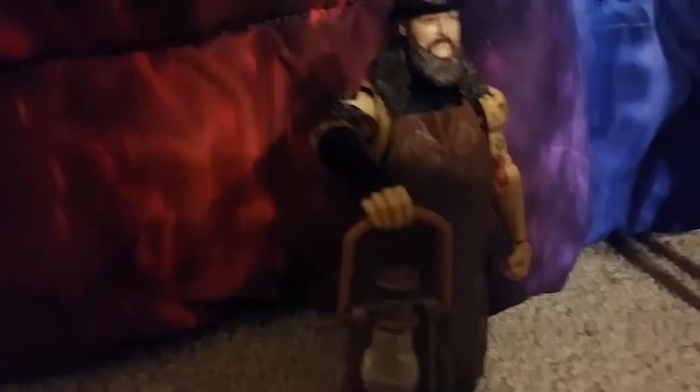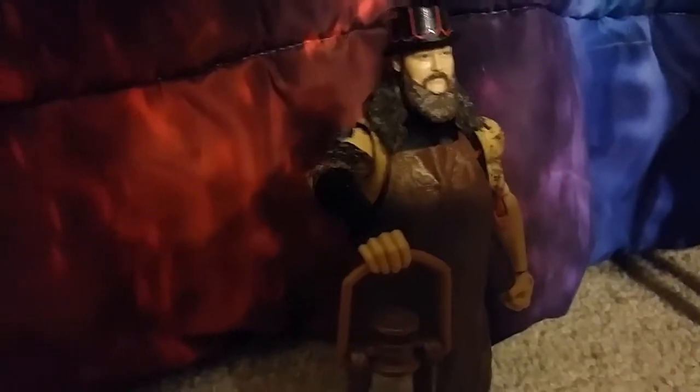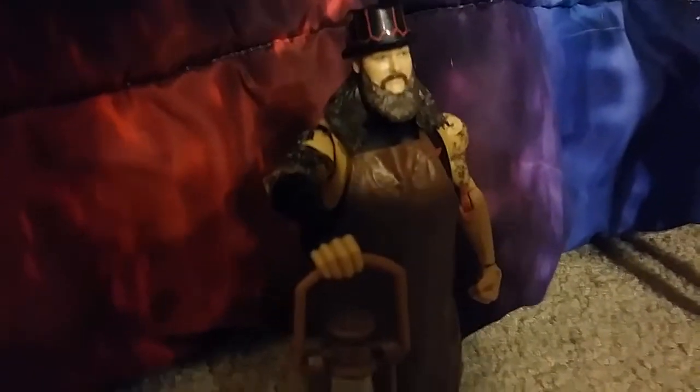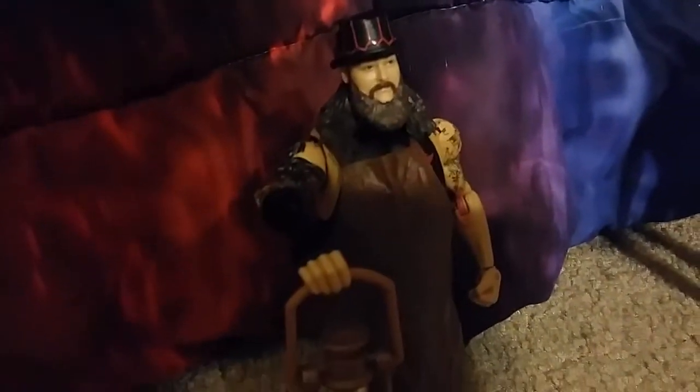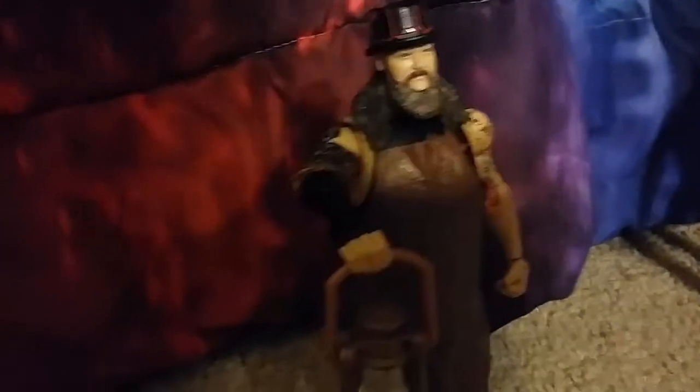Next one is Bray Wyatt. It comes with his entrance thing, a lantern, and his hat. I love this figure. This is also from the Kmart vlog, from the last vlog too. And this was a gift from my mom and dad, so it's pretty cool.